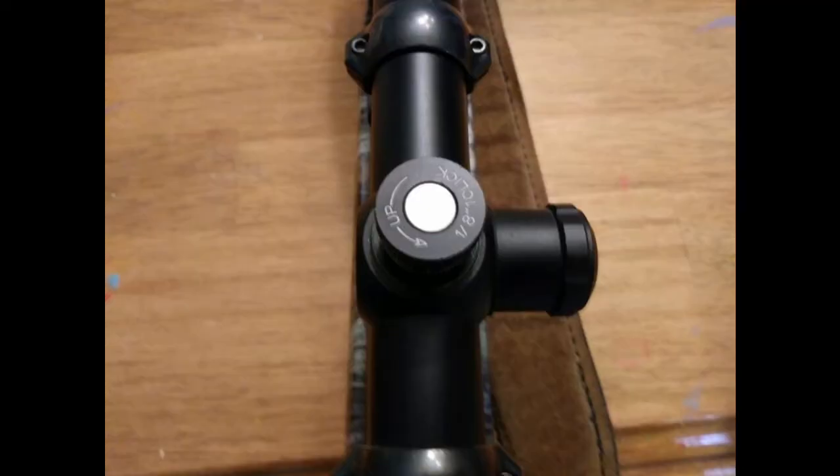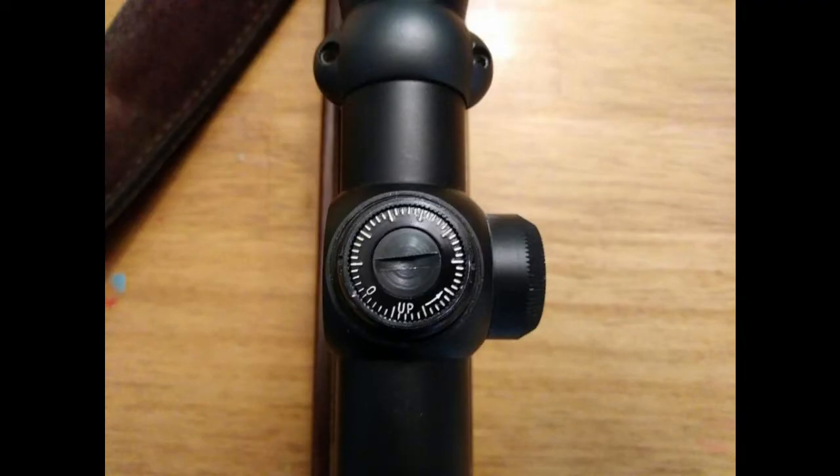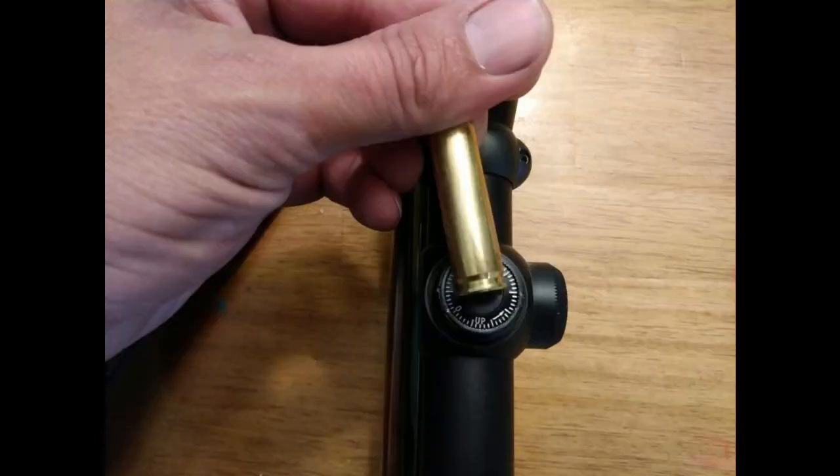All my rifles were still on from last year, so I did not have to adjust them. But if you do, it's very easy. Just unscrew the caps — most of them these days will have a turret or thumb turn you can turn with your hand. The older-school scopes had a slot we used to use a dime on, though actually the rim of a bullet fits in there and you can turn it with that.